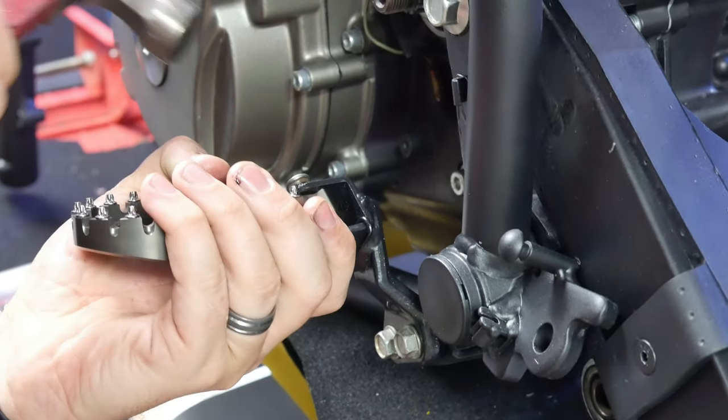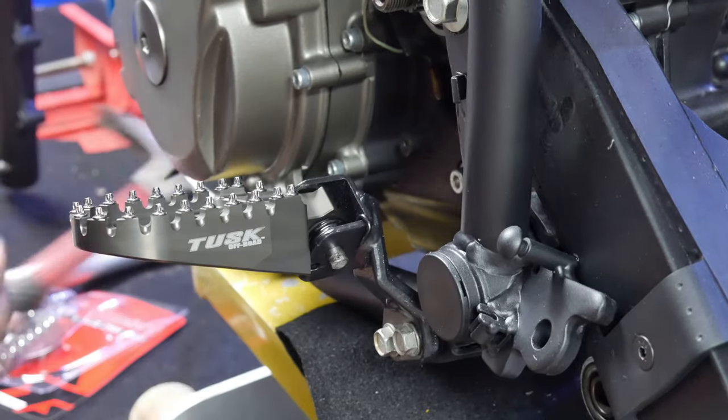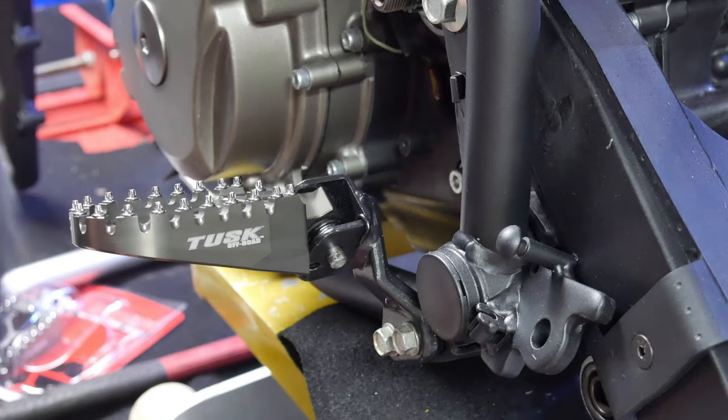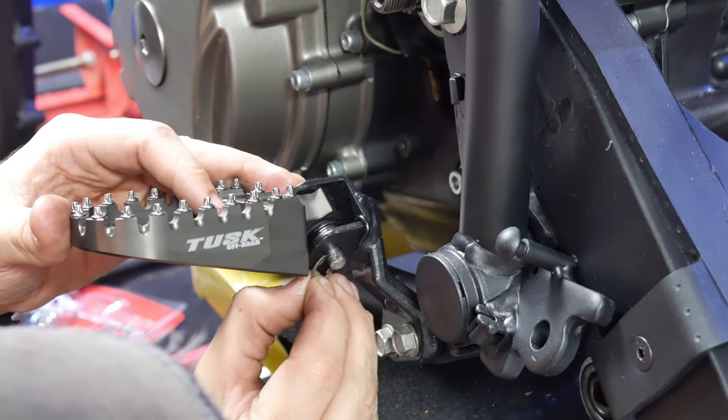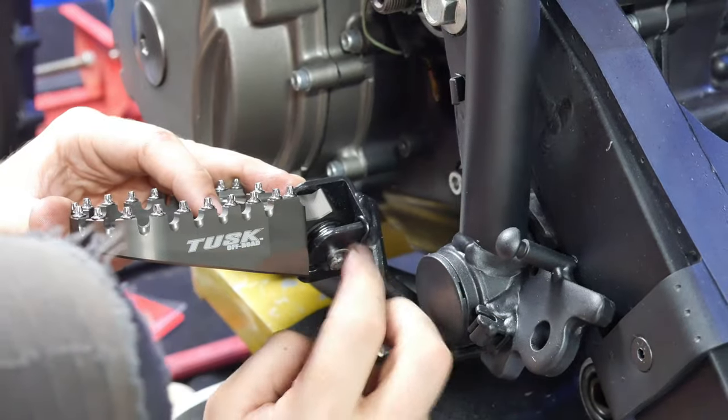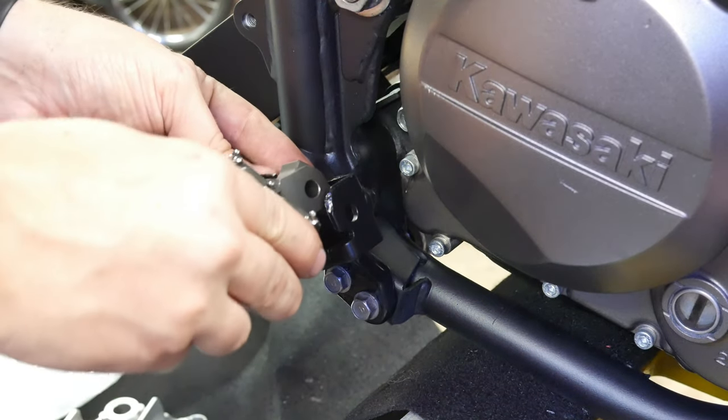Even if that means you may have to take some parts off later on, I usually learn something and you'll get at least some productivity out of it instead of just waiting until you have time to get done what you want to get done. So you have to be a little bit flexible on your assembly steps.